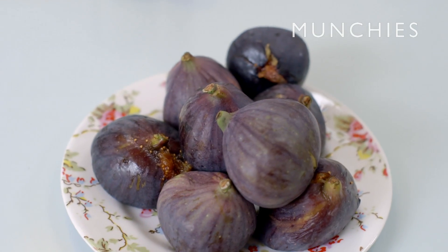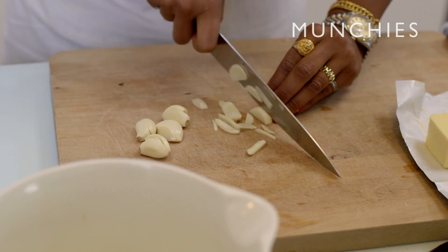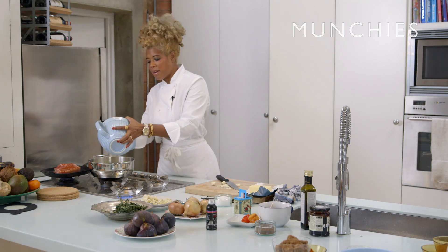We've got our Spanish onions here. We have our really beautiful figs there. Add our onions — so we don't want this butter to get too brown. We're not making ghee.